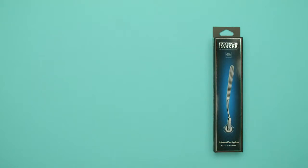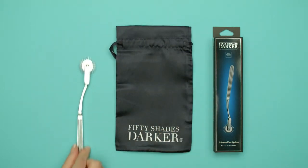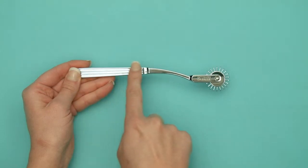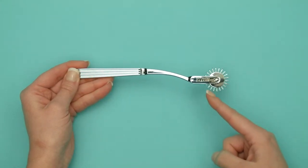Made entirely from nickel free metal for body safe use, this simple sensory tool is perfect for all levels of play. Twenty-two spiked pins on a rotating wheel delicately prickle the skin to awaken nerve endings and enhance sensitivity.